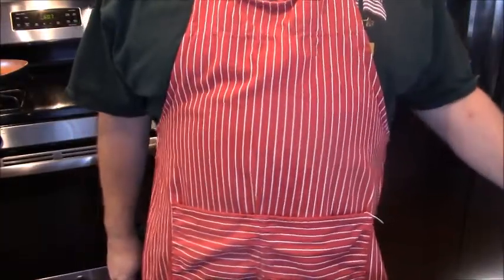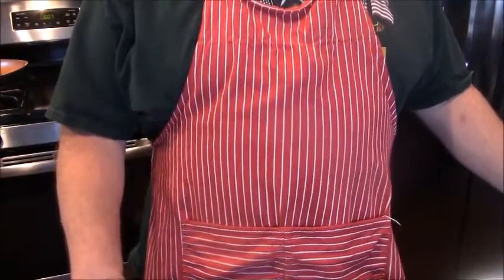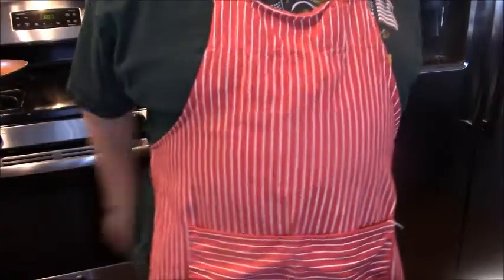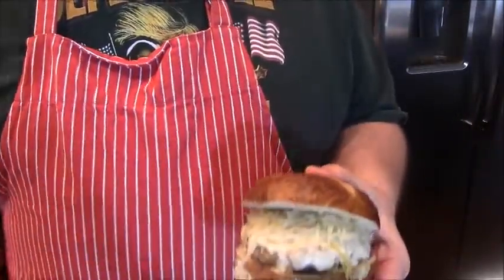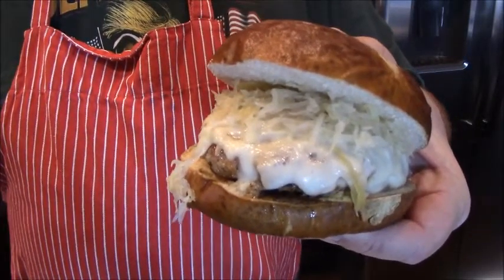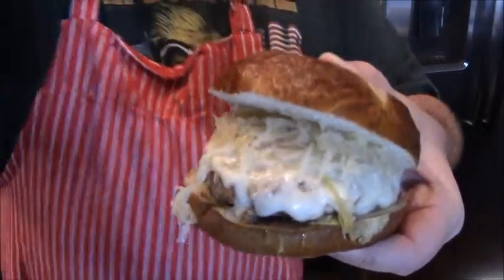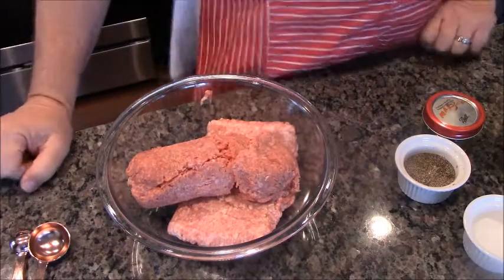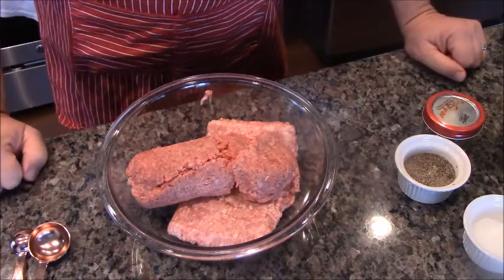Achtung! Today the Burger Week continues and I am your Burgermeister, Herr Dick. Today you will be liking the German Burger. Welcome to Day 3 of Burger Week. Today, as you already saw, is the German Burger.